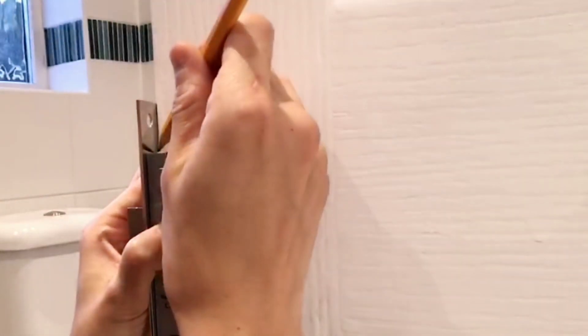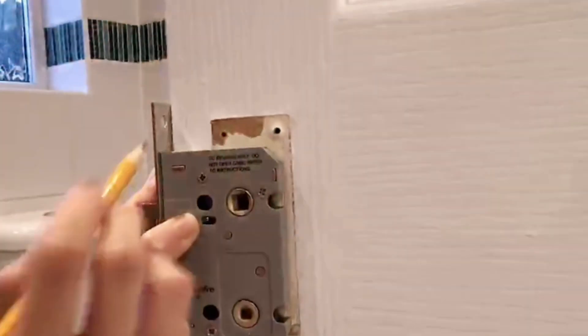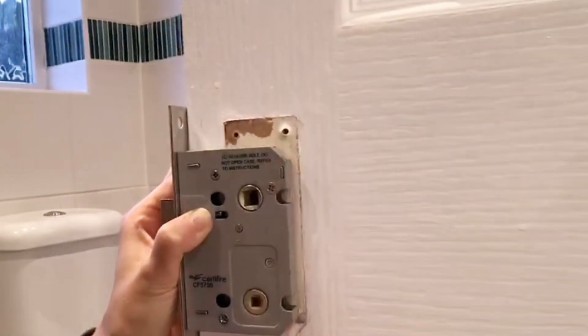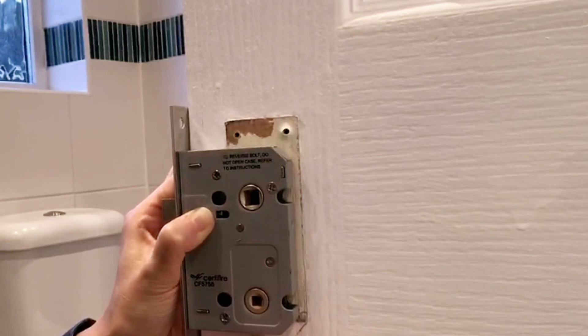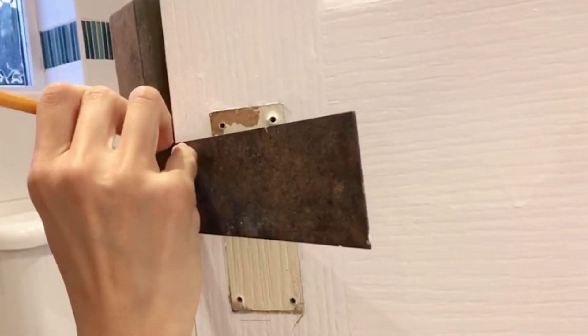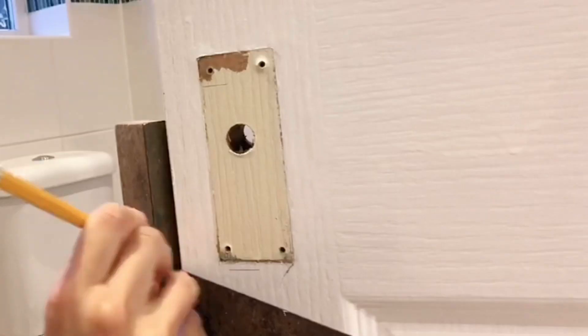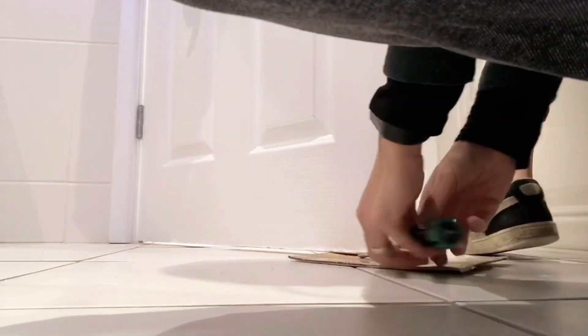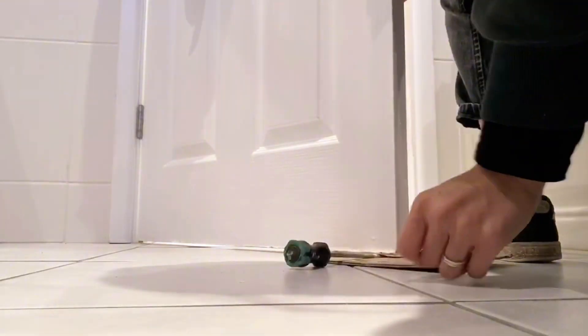Once the door shuts properly, we can move onto the latch. Place the latch onto the door and make sure the top hole is in line with the old hole in the door. Mark the top and the bottom and extend it to the side of the door. I secure the door with a piece of cardboard and a screwdriver.